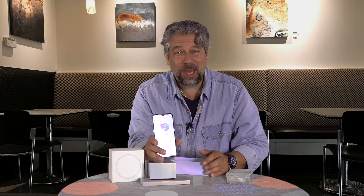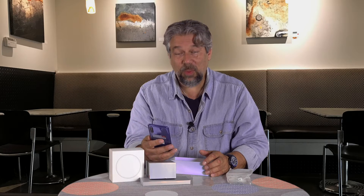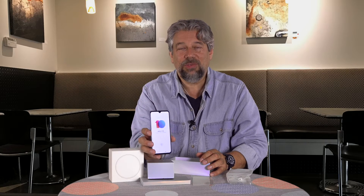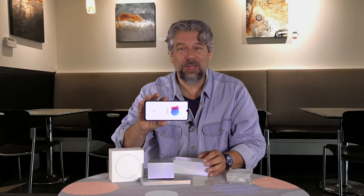It's running something called MIUI 10 operating system, which is a layer on top of Android. It gives you a very different experience, but it's actually pretty nice. The screen itself has a little cutout on the top. The screen is 6.39 inches, a Samsung AMOLED display running at 2340 by 1080 FHD+. It also features holographic Gorilla Glass 6 — super tough and scratch resistant — with a 90.7% screen-to-body ratio.